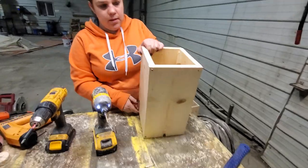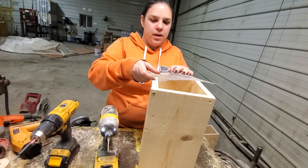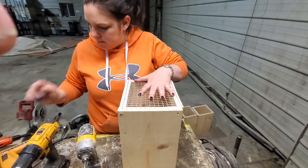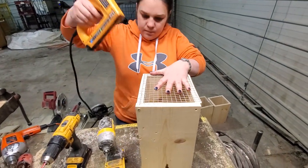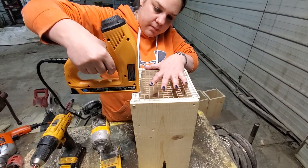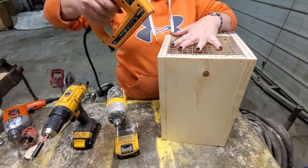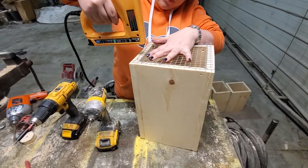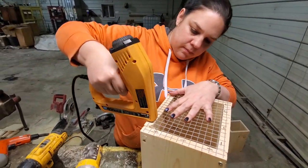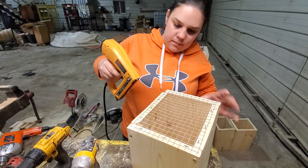This will be the front. On the back side here, we have some wire that we've already pre-cut, and we're just going to put this on the back and use a staple gun to tack it down.